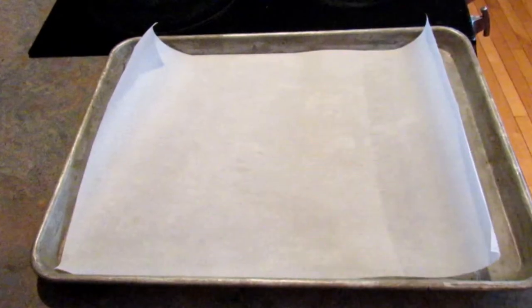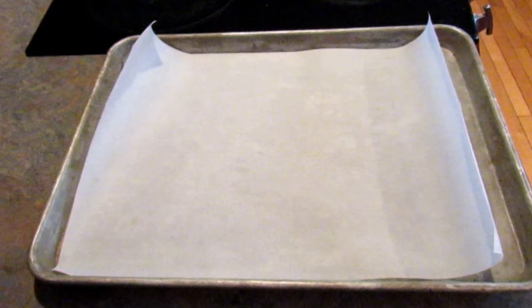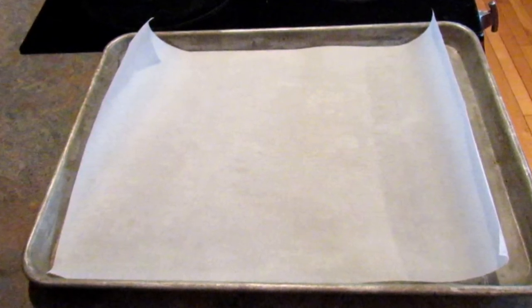Hi guys and welcome back to my channel. My name is Leigh and today I have a recipe for spinach garlic roll-ups. These are so simple to make and they are super delicious.